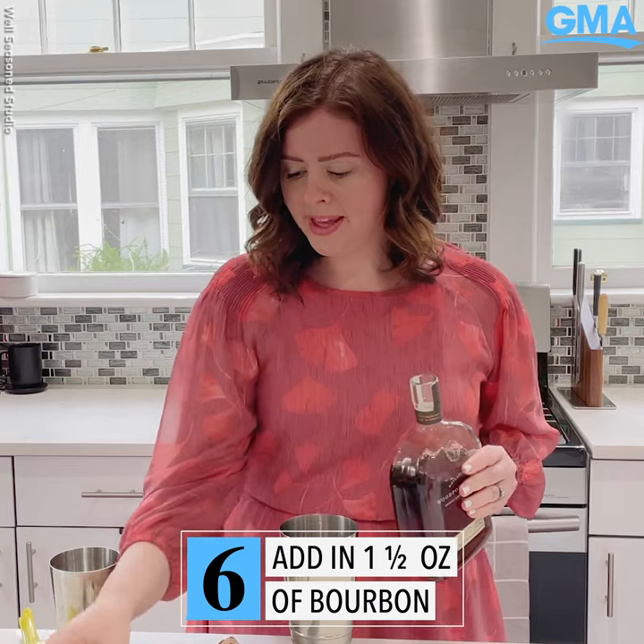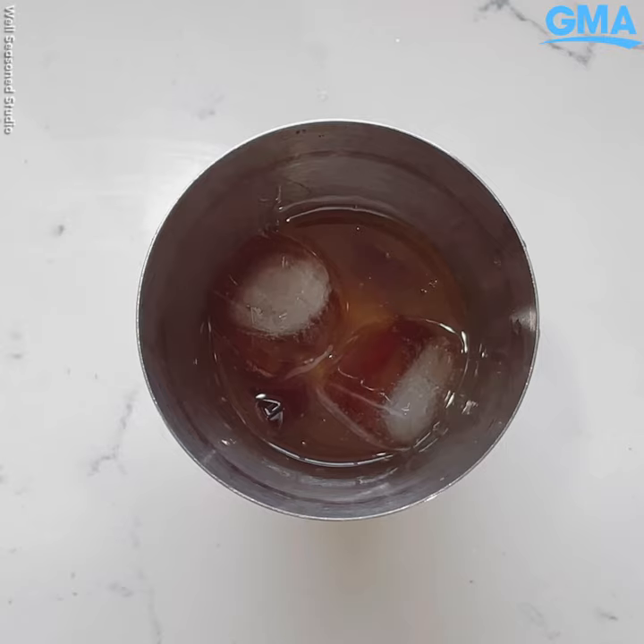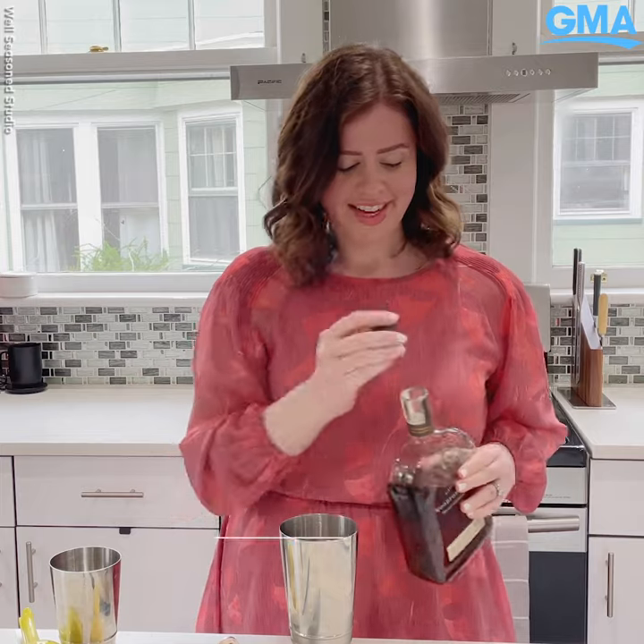You can use any bourbon that you love — I've got Woodford. Next, we shake.